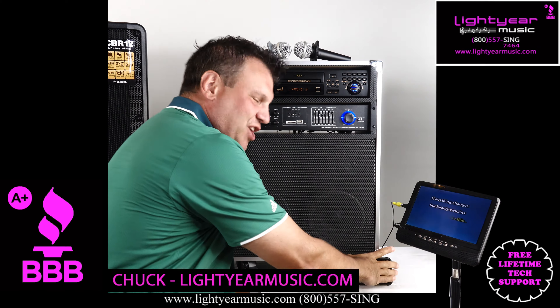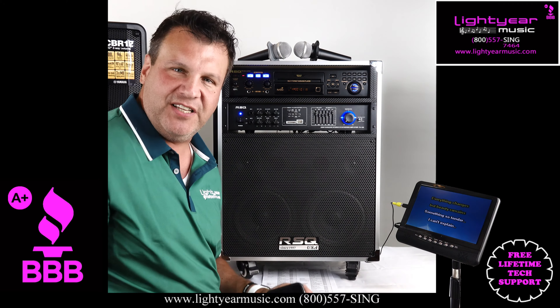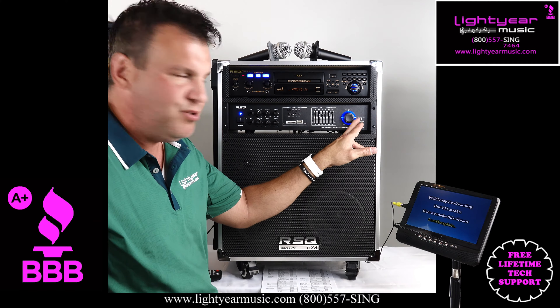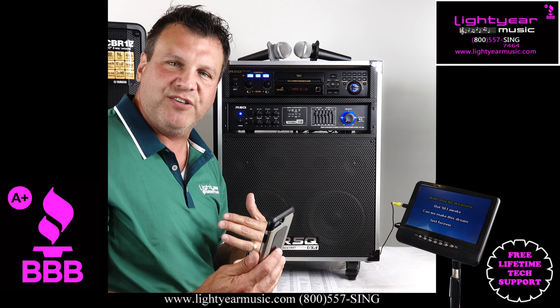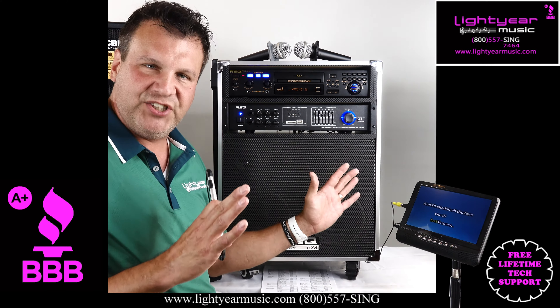Welcome back everybody. This is Chuck from Lightyear Music and I was just playing my cell phone via Bluetooth through the system. This karaoke system — easy — just at the push of a button, I can go from Bluetooth to the karaoke player. So if you want to play regular music at your show, very simple to do, especially in the beginning of the show or just playing around at home. It's a very simple transition.